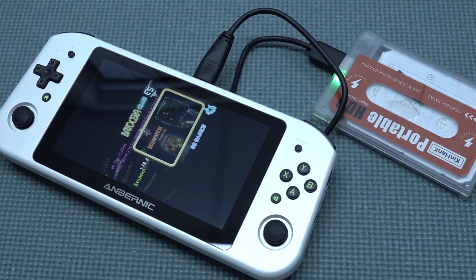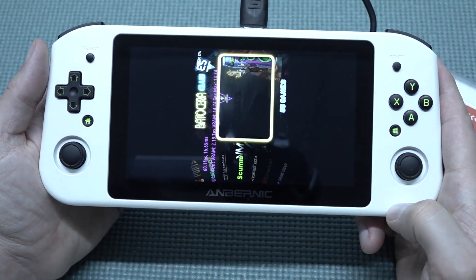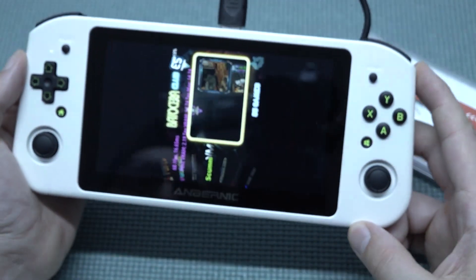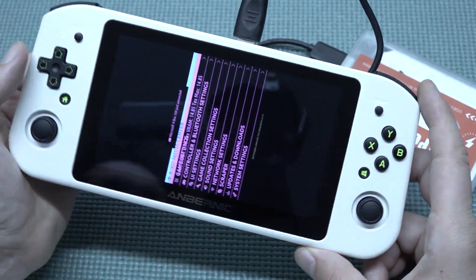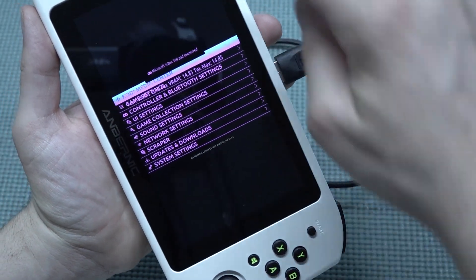When the system has booted up, you can see the display is not showing the image correctly. So the next thing we need to do is put it back into joystick mode, then press Start — if your joystick has been configured correctly.